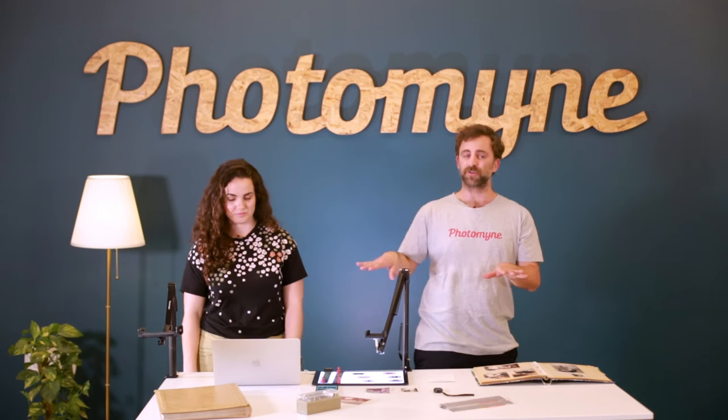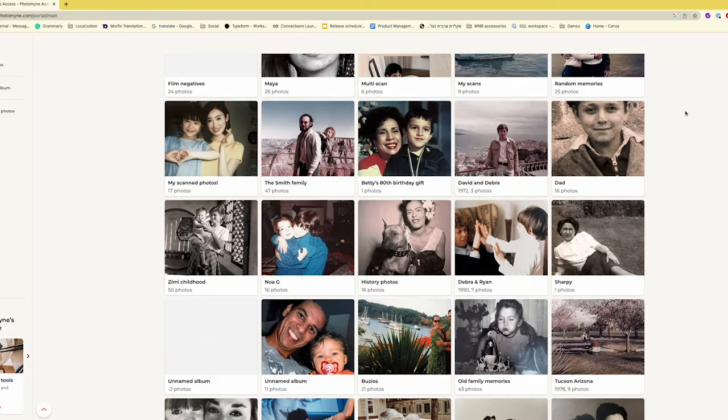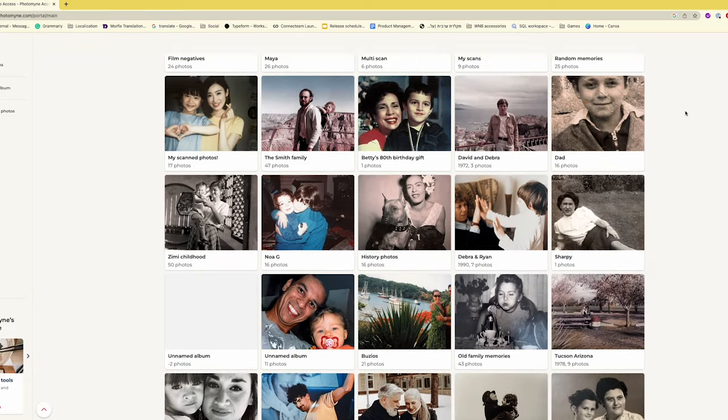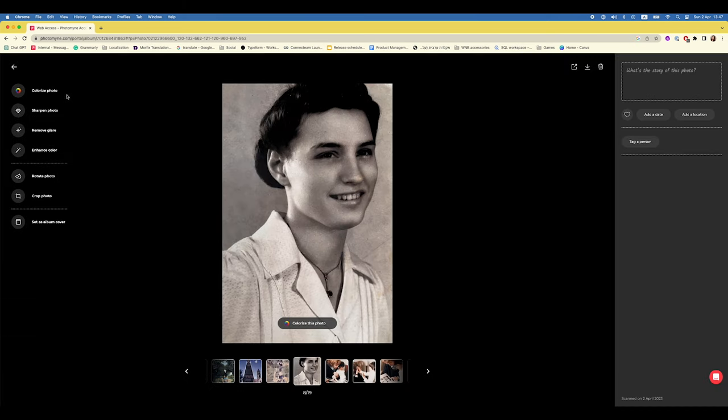Sometimes it's easier to manage your albums from a computer, and fortunately we can do that. The PhotoMind portal is really one of my favorites — you can see all of the photos you scanned on a big screen. All of the features and enhancements we just showed can be done on a computer, but there are additional enhancing features online as well. That includes using Sharpie not just on the face but the entire photo, and also a glare-removing tool. Accessing the portal is very simple — everything is all in one place.